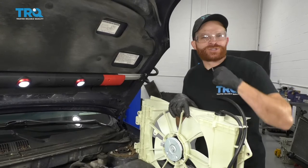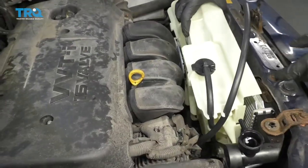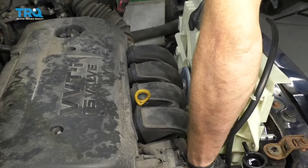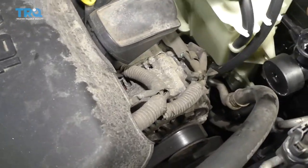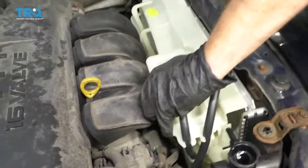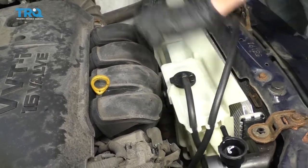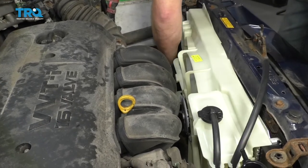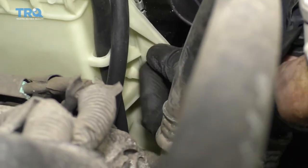Now it's going to be time to get our brand new fan shroud in here. Go ahead and slide it in. What we want to pay attention to is those bottom areas. You want to make sure those fit into the hooky-doos that are down on the radiator. Just have to move it around up and down a little bit and we should be able to get it to fit in. Once you're sure you have those lower pins situated into the radiator as they should be, go ahead and put in our mounting bolts.